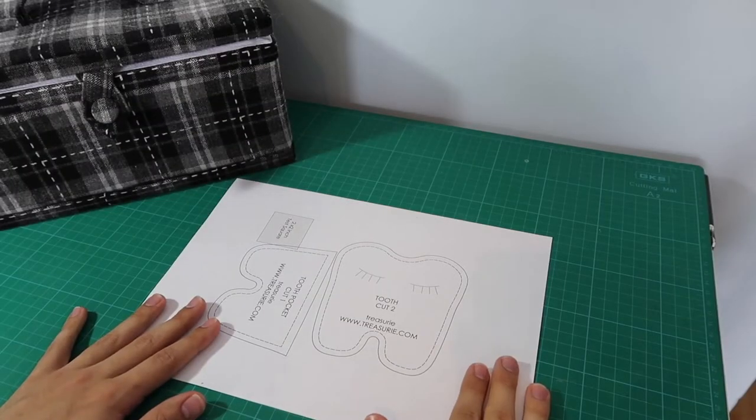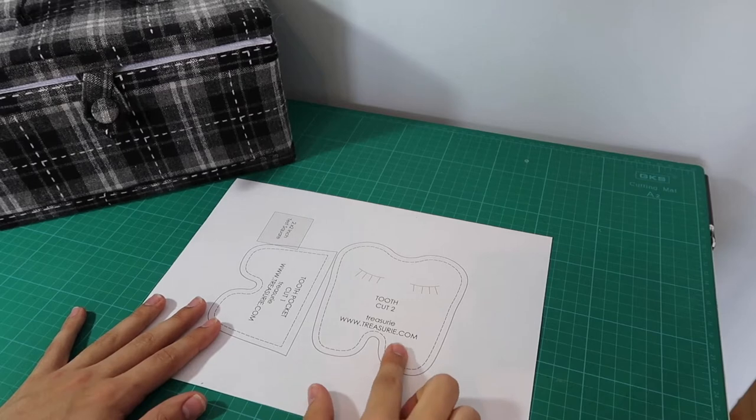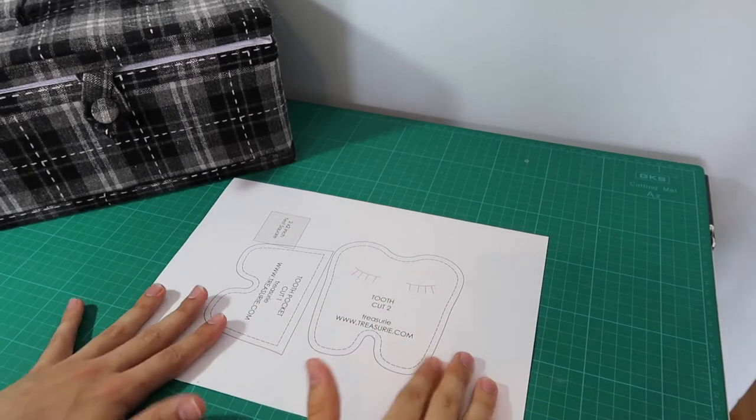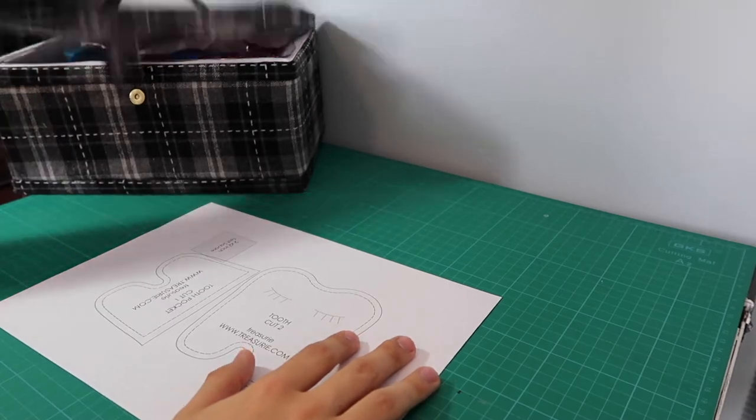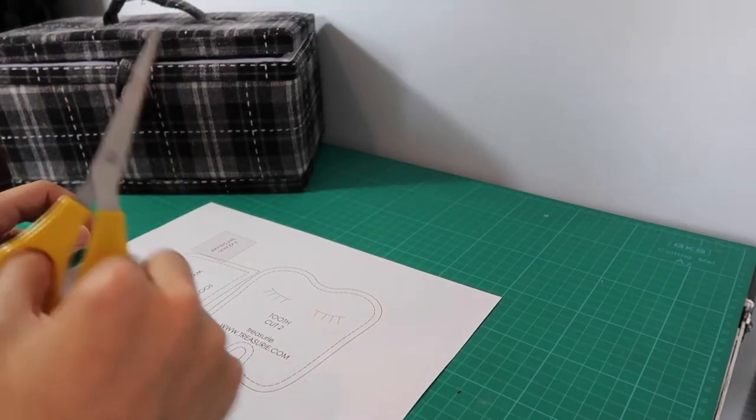So this is my pattern — it was made by Treasury and I'll give her credit, I will link her YouTube channel below. I'm just going to start cutting the pattern down with my paper scissors.